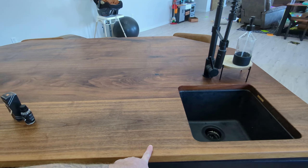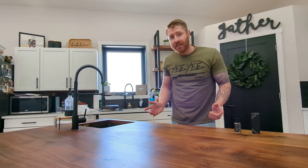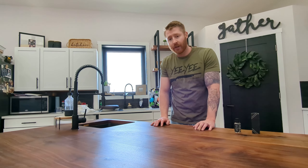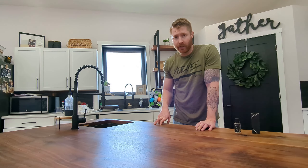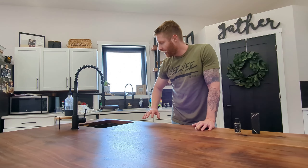I figured there'd be some wear and tear on this, and I finished it with just Rubio right away. This island was finished with Rubio Monocoat Pure, and I knew ahead of time there'd be some refinishing involved. I've refinished this twice in two years, so it's held up fairly well, but we definitely get some wear around the sink area and around where my son sits to eat supper every night.